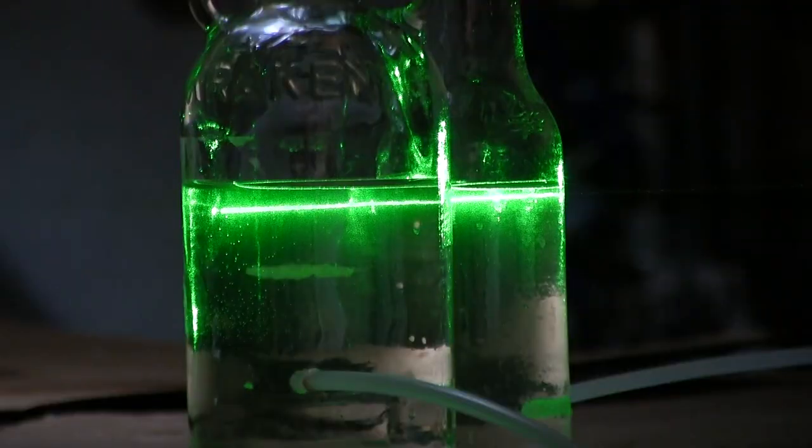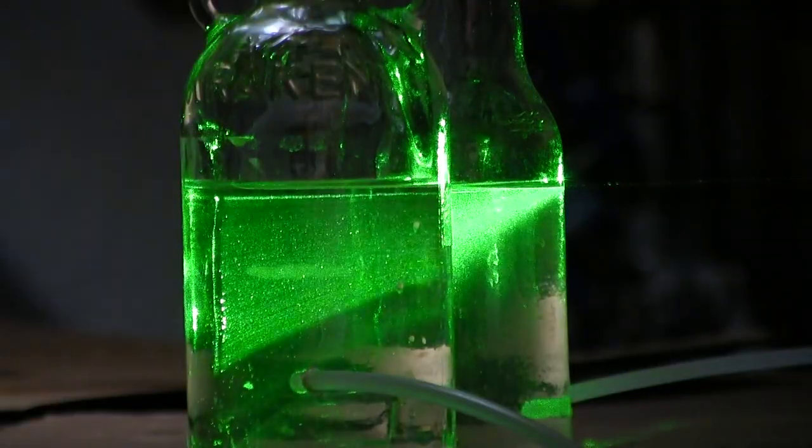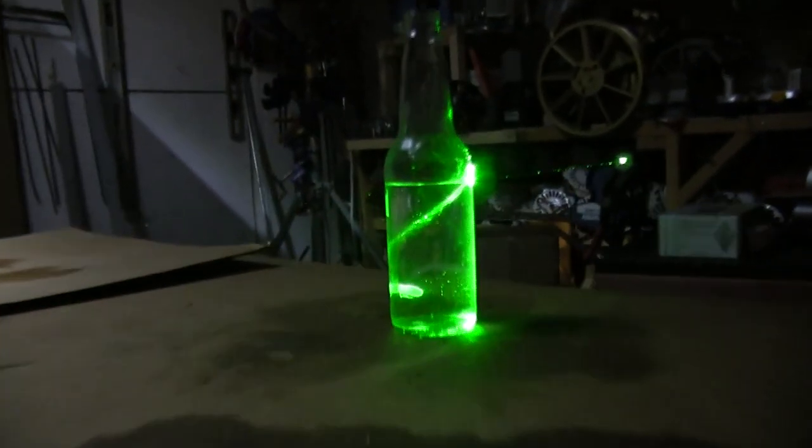The level beam of light simultaneously crosses the surfaces of the liquid in both bottles, proving the accuracy. Even when the bottles are spread apart over a few feet, the beam matches the surface of the water in both bottles.